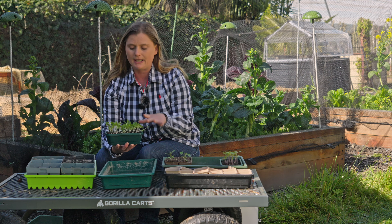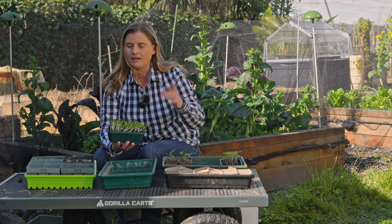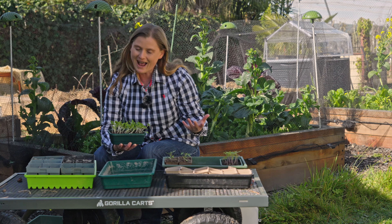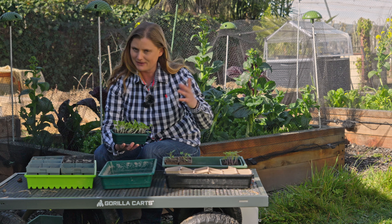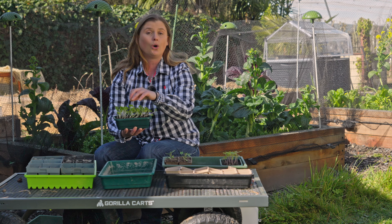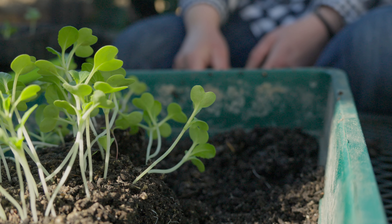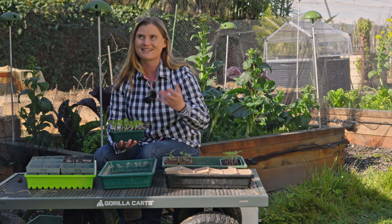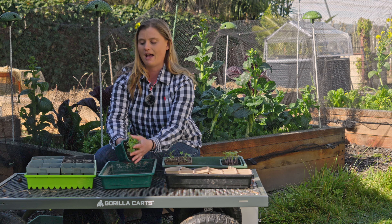My bok choy is leggy because in the wintertime when you're starting your seeds inside for the warmer temperature, there's always a trade-off between light and warmth. I decided warmth was more important than absolutely optimal light, so it's gotten a bit leggy — meaning it's growing very tall because it's trying to reach the light it didn't quite have enough of. But it's totally fine, nothing wrong with it, and it's still going to be just as successful. It's just those winter getting-ready trade-offs you need to make.